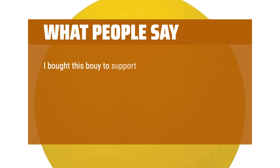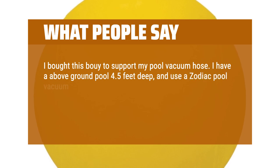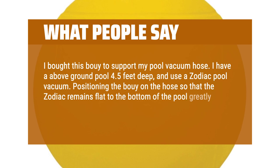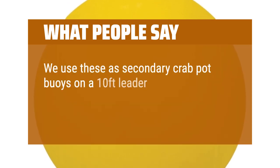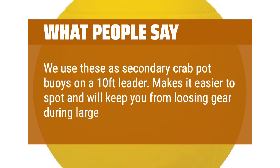I bought this buoy to support my pool vacuum hose. I have an above ground pool 4.5 feet deep and use a zodiac pool vacuum. Positioning the buoy on the hose so that the zodiac remains flat to the bottom of the pool greatly improves its efficiency and, as a bonus, prevents the hose from tangling. We also use these as secondary crab pot buoys on a 10-foot leader — makes it easier to spot and will keep you from losing gear during large tide swings.